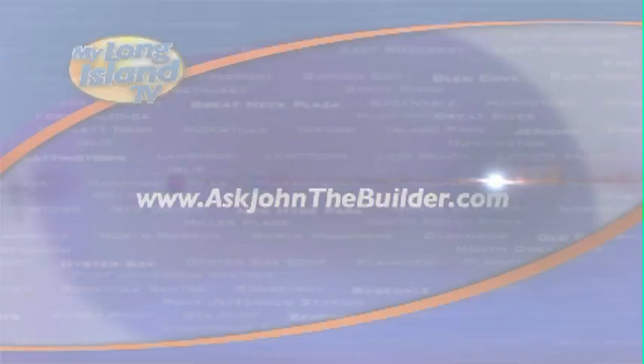If you have any questions for me, you can go to AskJohnTheBuilder.com and email me. If it's a good question, maybe we'll do a segment on it. We'll see you next time.